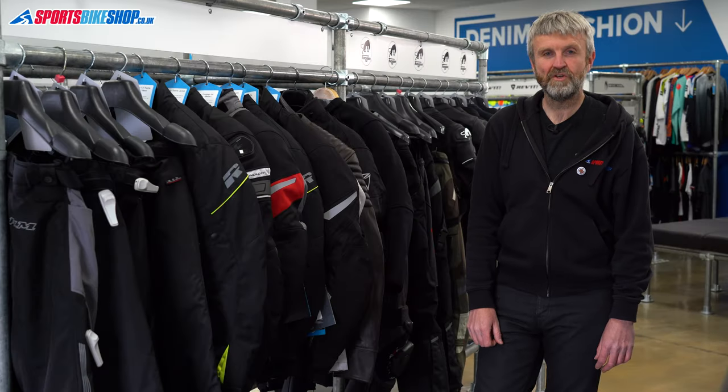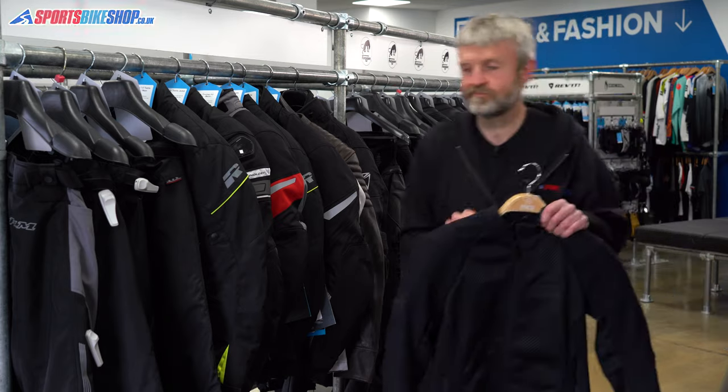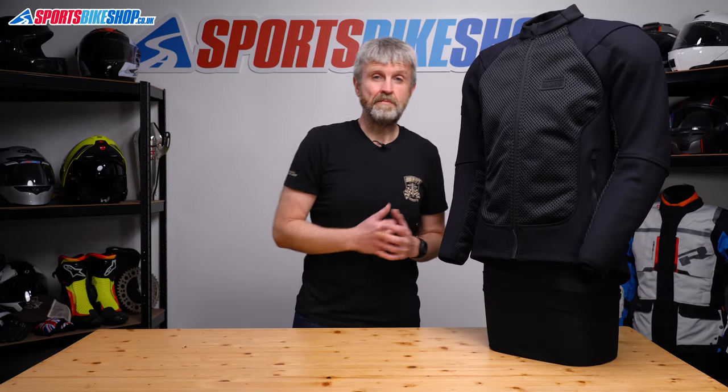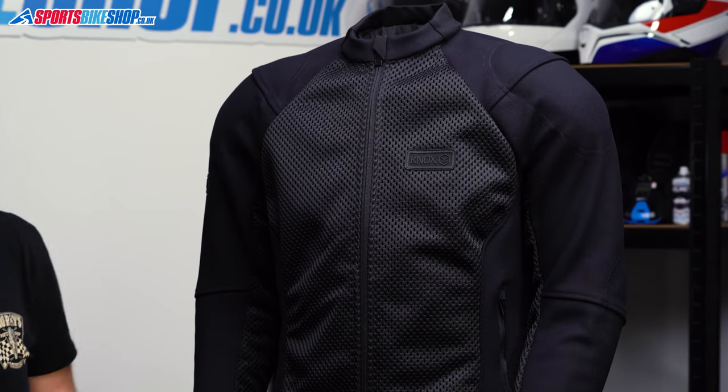Hi, I'm Tony. Welcome to Sports Bike Shop's review of the Nox Honister Jacket. This is a breezy summer bike jacket with a lot of mesh material to keep you cool when it's warm outside, but it's more than a summer bike jacket.